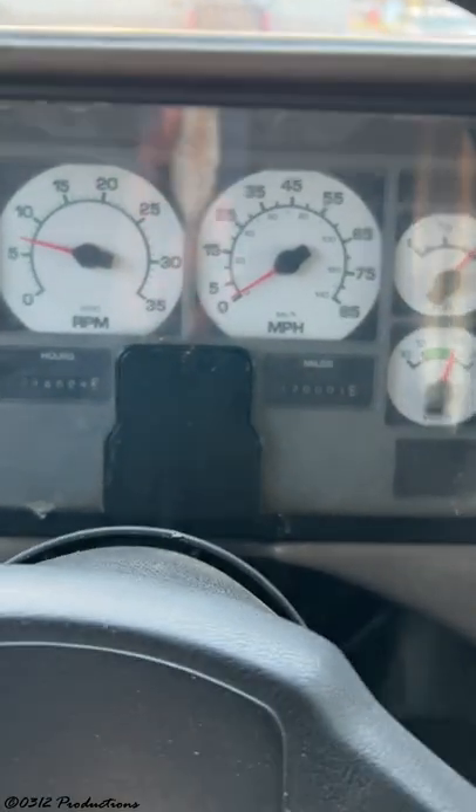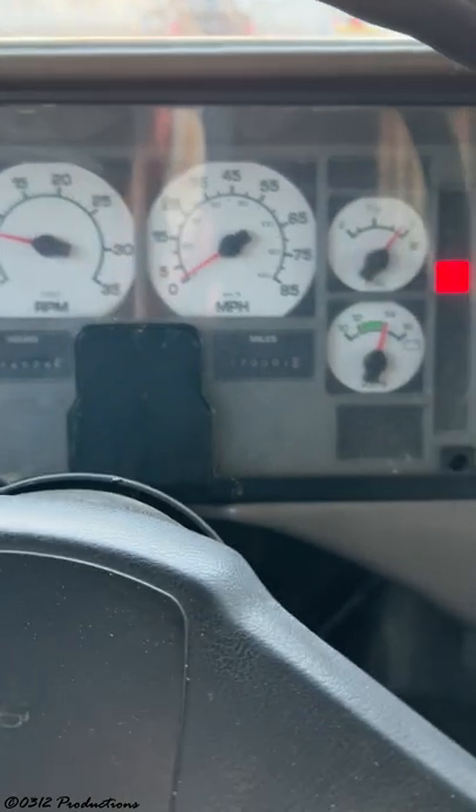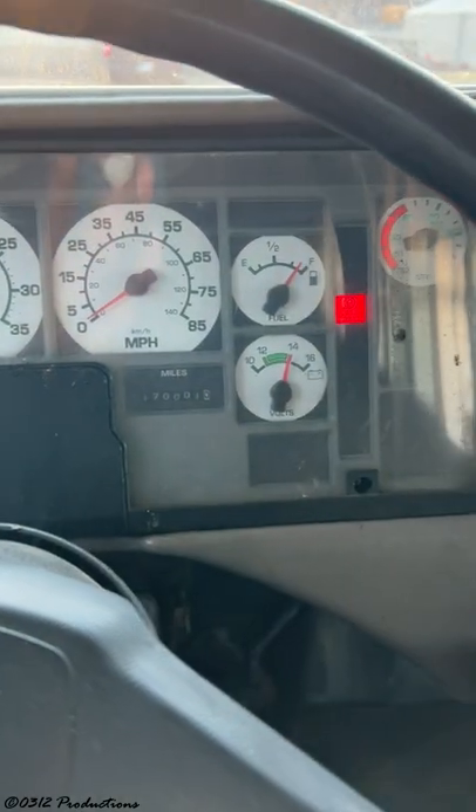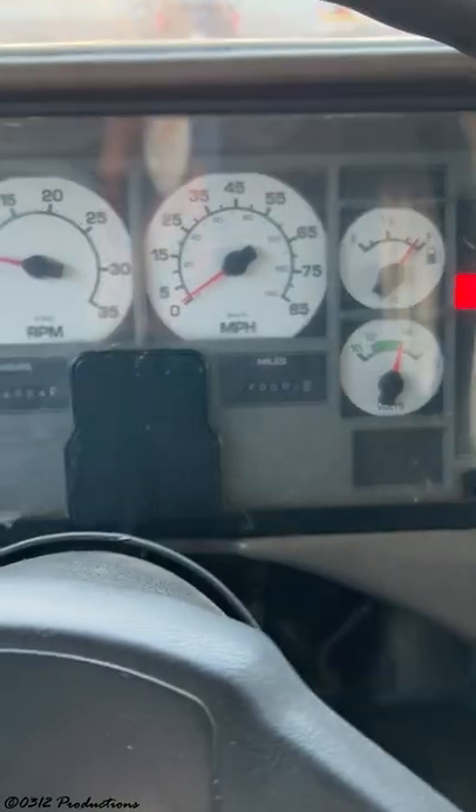This bus here is really interesting. It's a 2002 International CE — it's a first gen. It has the T444 in it, it has the AT545 in it, which I'm not a fan of.